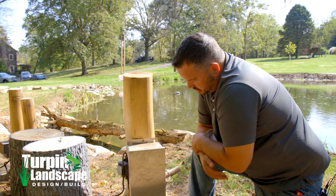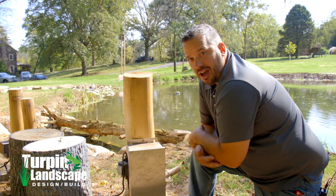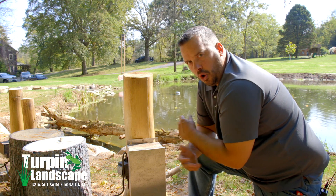Certain times of year it gets dark at 5:30, other times it's light till 9 o'clock. So the photocell is how we adjust to that without having to reset the timer all the time.